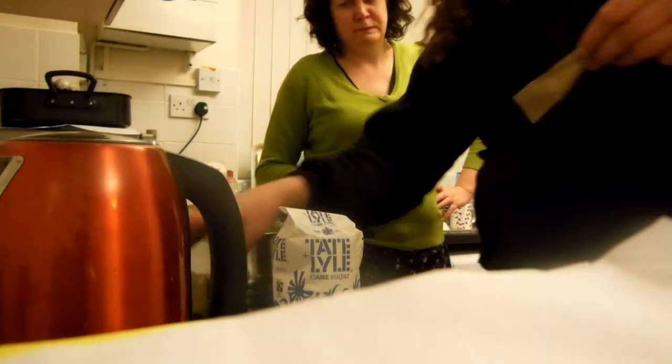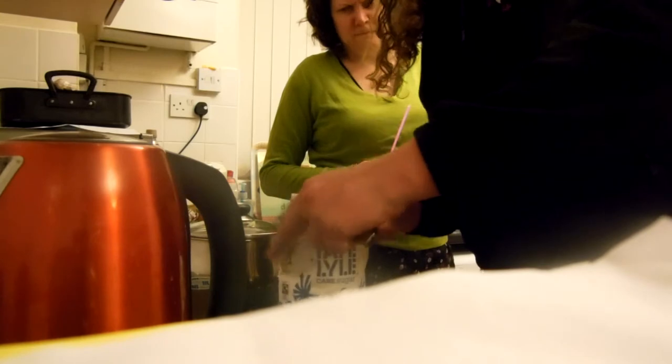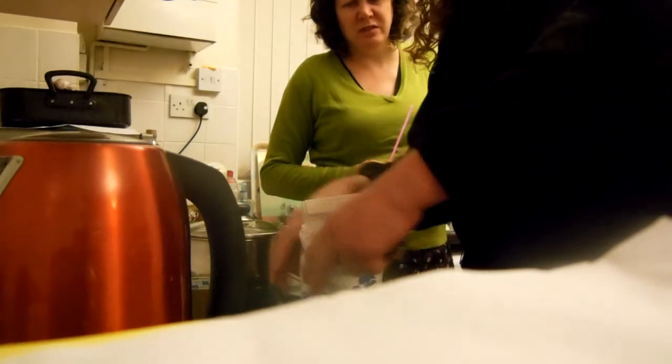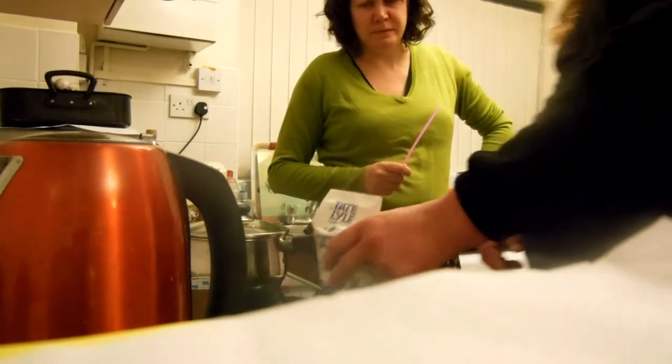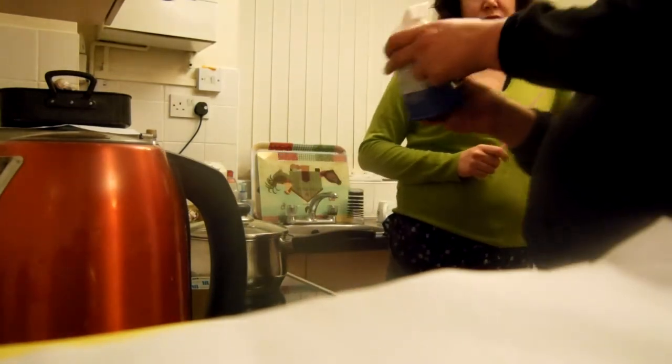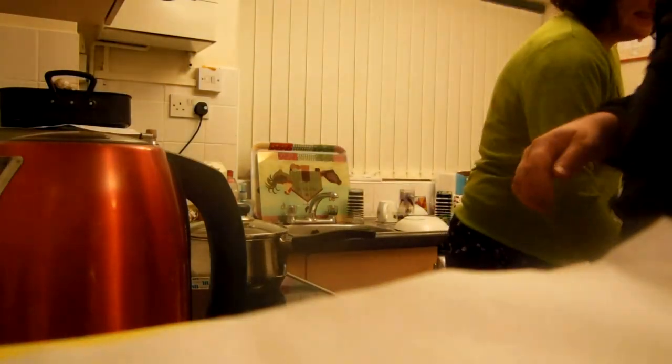Look at this — going to stick some sellotape in the hole. Hold on, it's going to look wonderful. It's only a tiny hole, isn't it? Yeah, but it's only a tiny hole — plenty of sellotape. Put the sellotape in the hole. Tiny now. Double one — that's not a good idea. Bye bye!